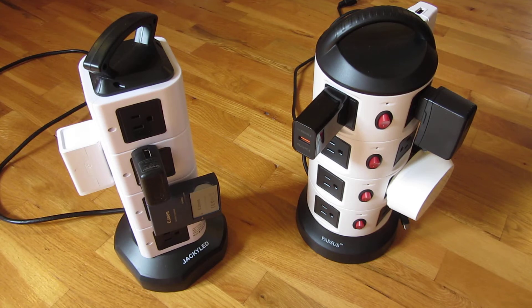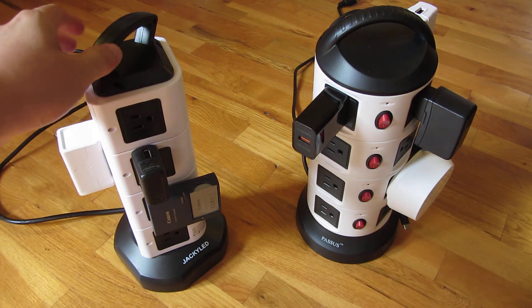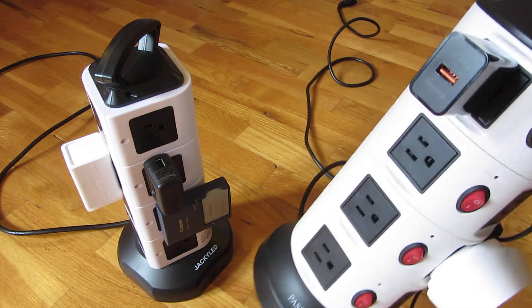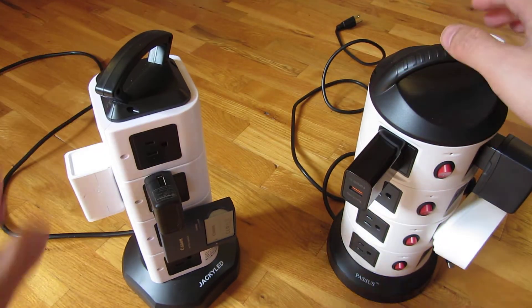Hi, so right out here are the two most popular tower power outlets on Amazon. Let me go ahead and show you the pros and cons of each one. I have various outlet plugs plugged in on each one, and this one actually has a fatal flaw that I'll show you later. Each one of them has their own pros and cons.